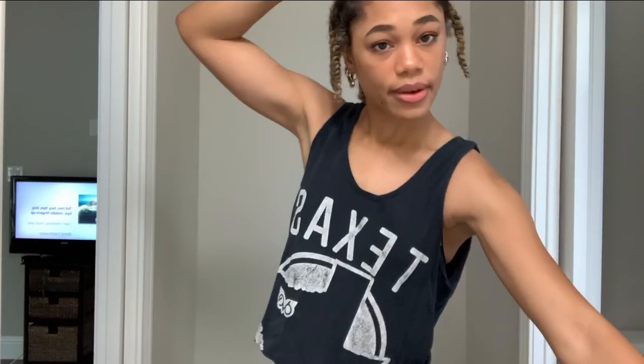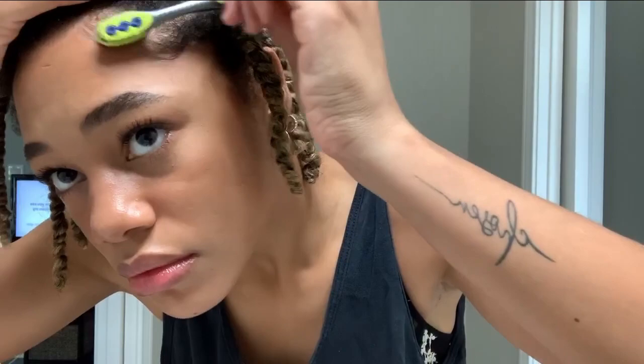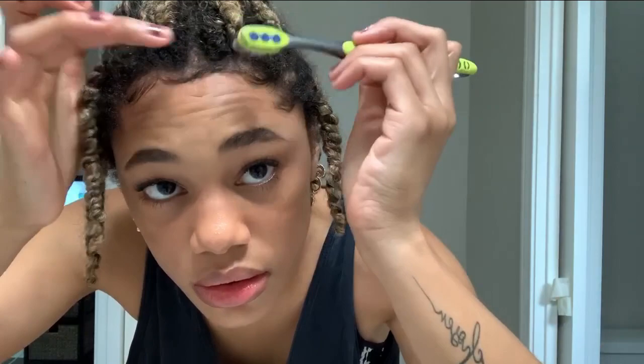I wake up in the morning and the twists are all dry and ready to be unraveled. You want to go through each one really well to make sure they're dry all the way through - if you take them down too soon they will be frizzy. Before unraveling, I pull the front twist out of my face and lay my edges. I just use my favorite Eco Styler gel and a toothbrush to smooth them down - nothing fancy - just so my edges look laid in case I want to pull my hair into a pineapple or a puff during the day.